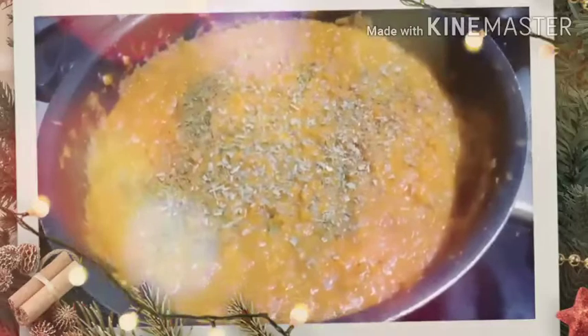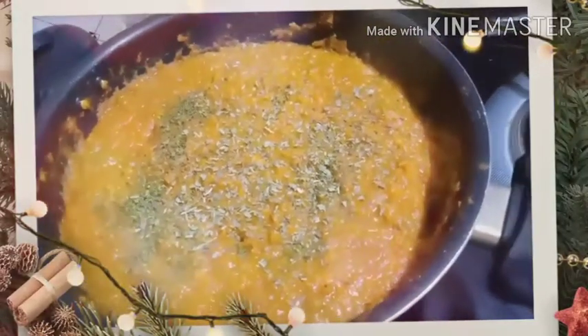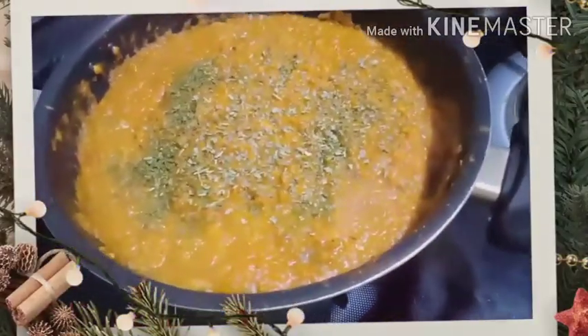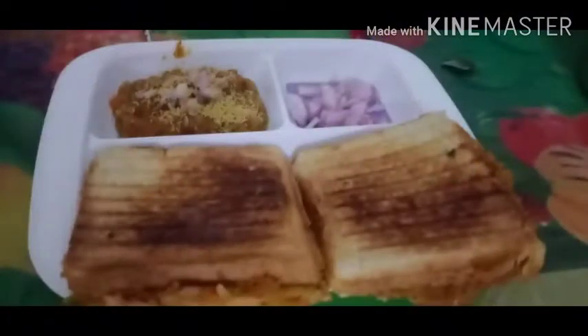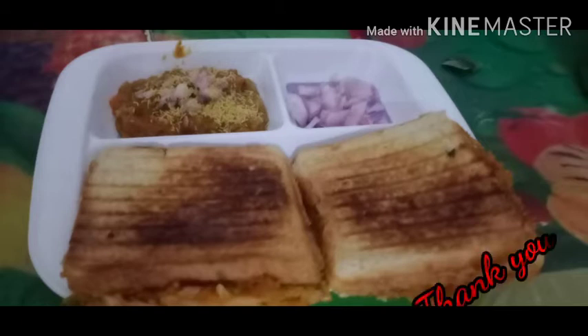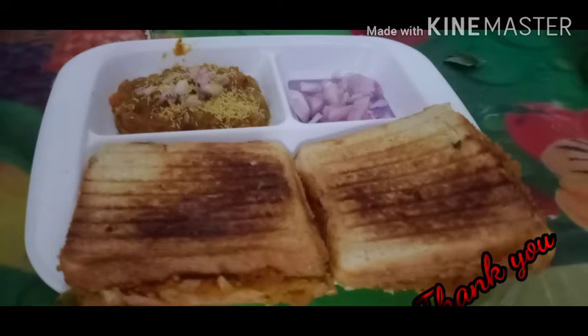Garnish it with a little bit of chopped onion and lime — it's ready to eat. Once the pav bhaji is done, you can grill the pav by applying butter on both layers of the bread and grilling it. Your grilled pav bhaji is done. Thank you.